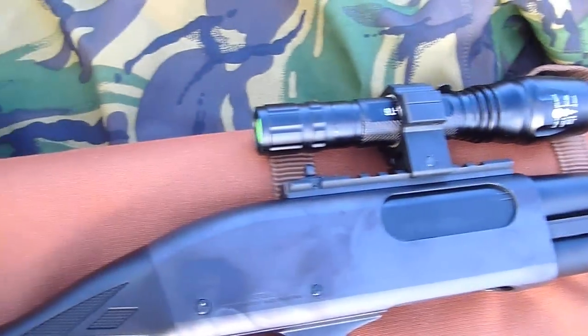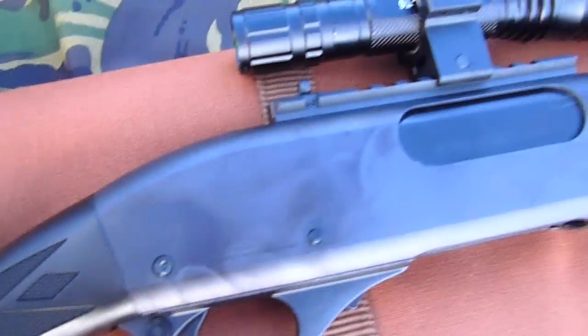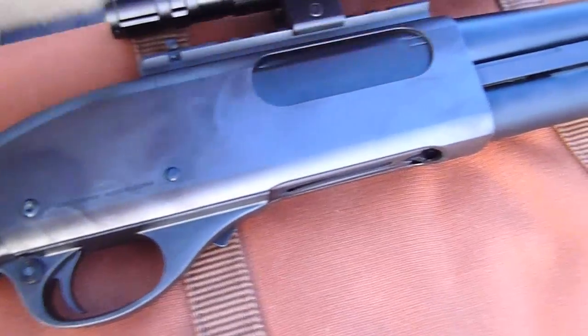Don't even bother with clones in this thing, they won't feed. And neither will the old TM shells really — they don't work properly. Definitely go and get yourself some of the new TM870-rated shells; they are far better.